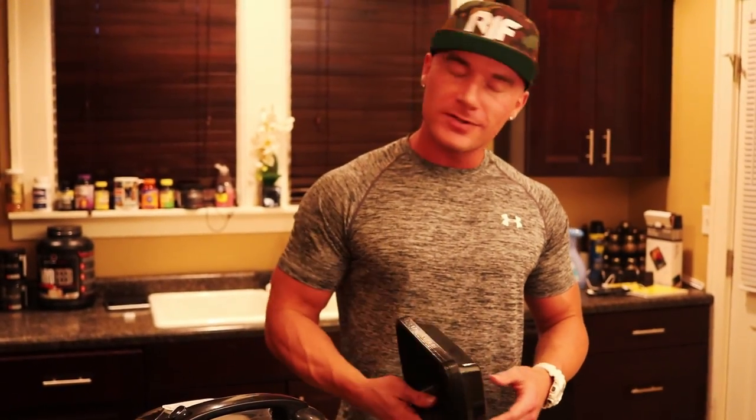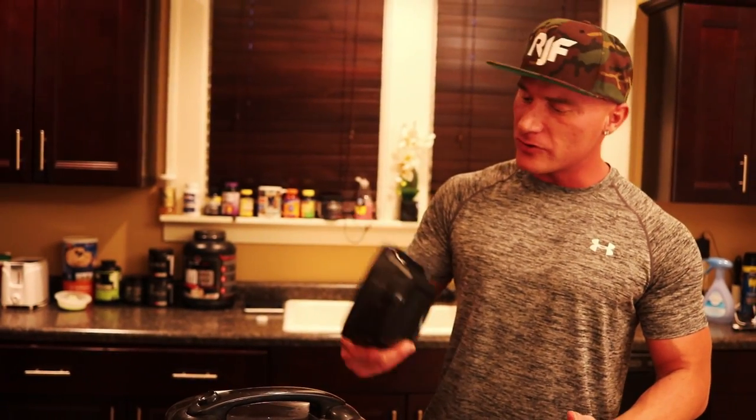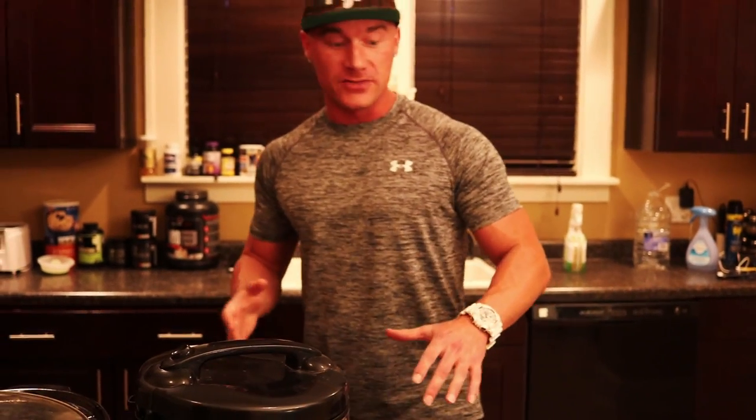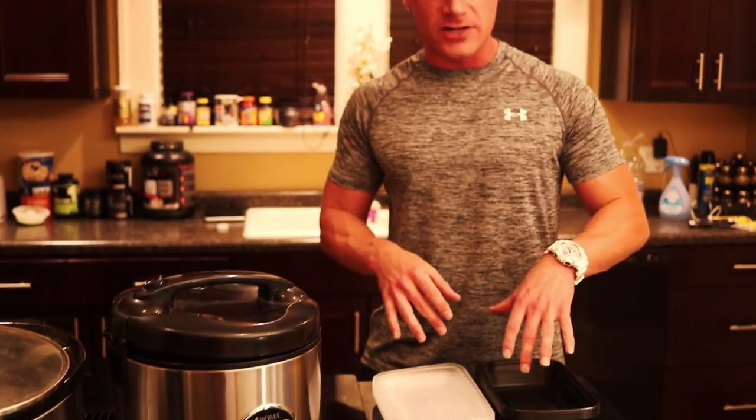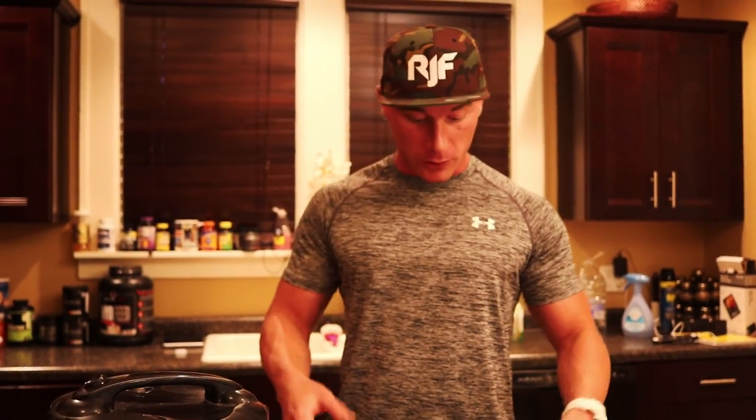Now I'm going to weigh out the meals with my food scale. I got some new meal prep containers — a company called Miscellaneous Home reached out and sent me some to try. I actually really like them. They're very inexpensive — literally like fifty cents each — so you don't have to worry about losing an expensive container. They're dishwasher safe. There's a link in my description along with a discount code if you want to grab some.